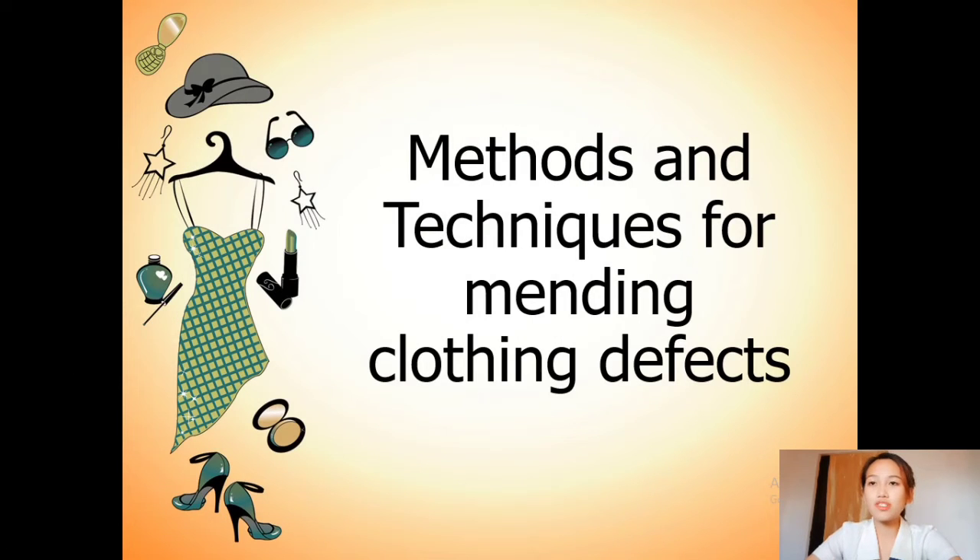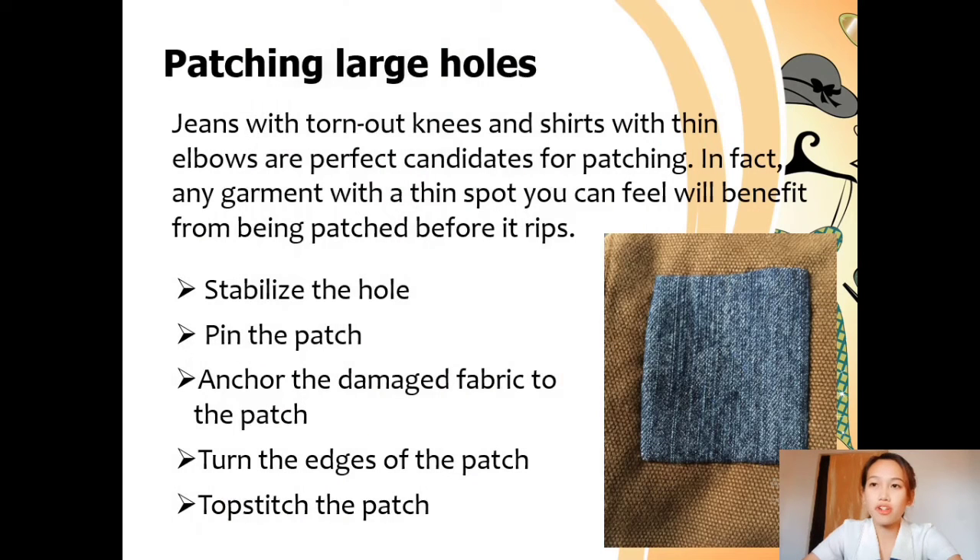So let's proceed to the method and technique for mending clothing defects. Mending small tears or holes is very easy, and adding a patch to cover a large hole or reinforce a worn spot is only a little more difficult. The first method is patching large holes. Jeans with torn-out knees and shirts with thin elbows are perfect candidates for patching. Any garment with worn spots will benefit from being patched before it rips. You need a needle, thread, pins, the torn or worn garment, and a patch. Cut the patch the same shape as, but about an inch bigger than, the place you're patching.